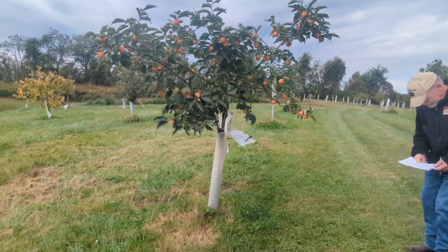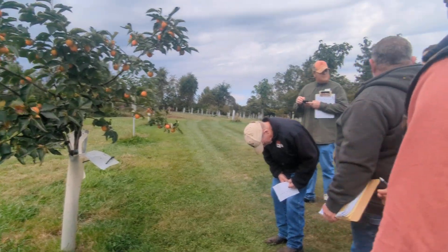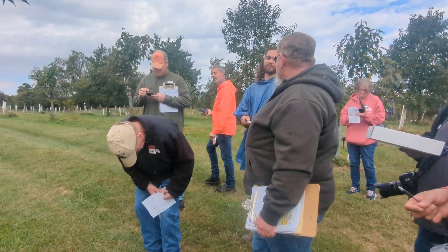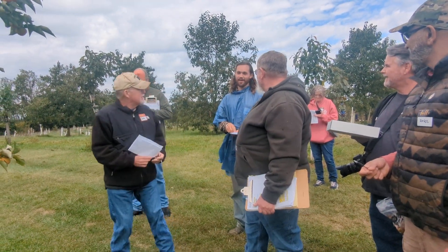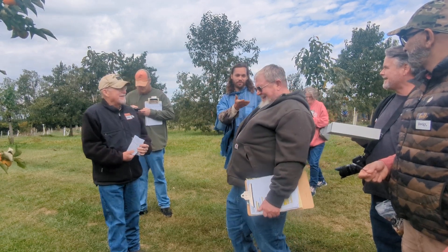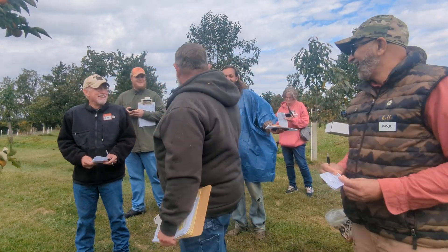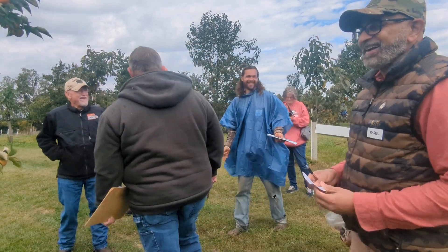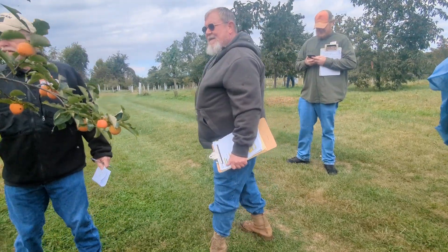I had someone reach out and want 500 to 700 grafts of GTO2. You want scion wood of it? No, grafts — you graft the trees. Oh, wow. That ain't gonna happen. I only have one tree of it, and it's this tree.